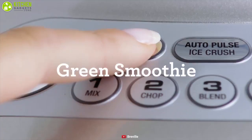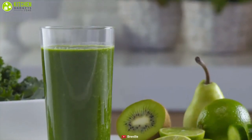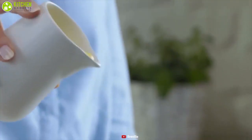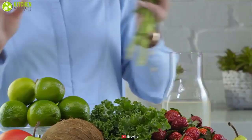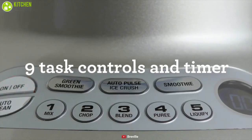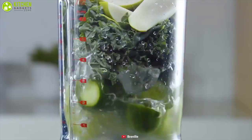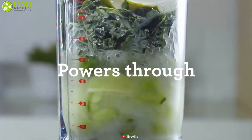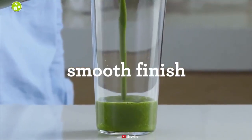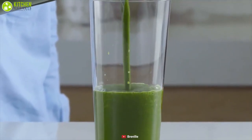It features pre-programmed buttons like an illuminated smoothie, green smoothie, and ice crush that enable you to enjoy a delicious drink with the touch of a button. The LCD counts up on speed settings and down for pre-programmed settings for complete control when blending. The Breville BBL 620 SIL is the perfect choice for anyone looking to take their blending to the next level with access to a really high performance capability.